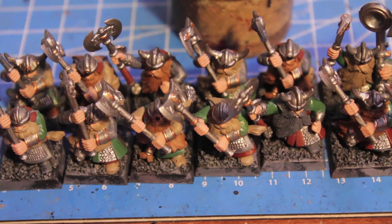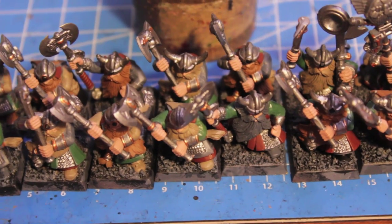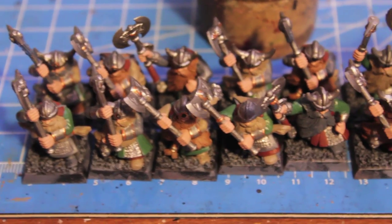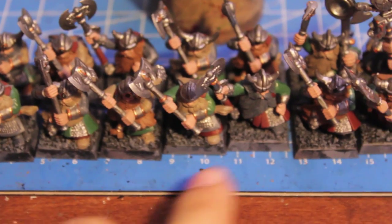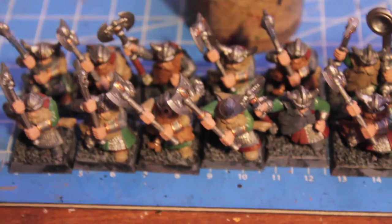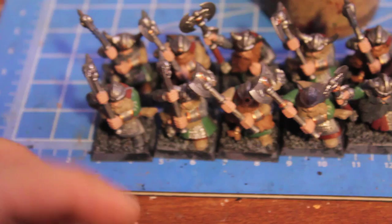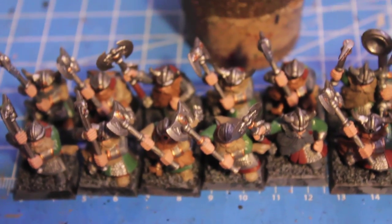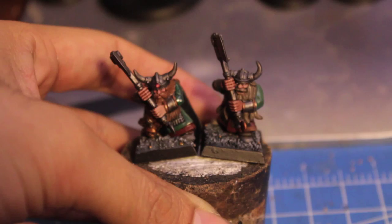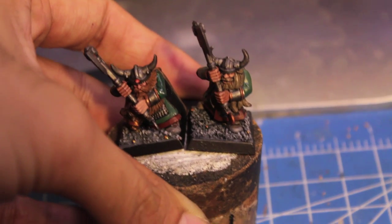I think they're going to look good once I get the washes on, so I'm going to end it there. My goals for tomorrow are to do the washes and a little bit of highlighting. I'm going to go straight down the line doing all the different washes — the browns, blacks, and greens for the green parts — and then by the time I get to the banner bearer at the end, the guy at the beginning should be dry and ready for highlighting. Washes and started on highlighting tomorrow, and hopefully by Wednesday or Thursday be ready to get these guys out on the playing field, finish their bases, gloss coat them, and be done with this unit.